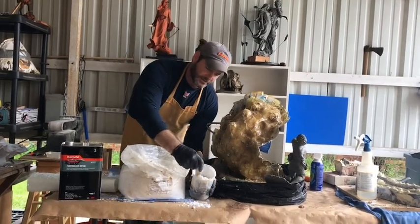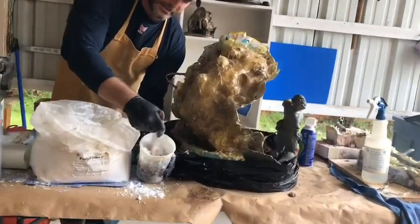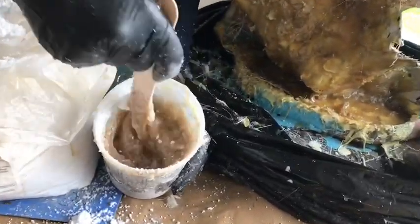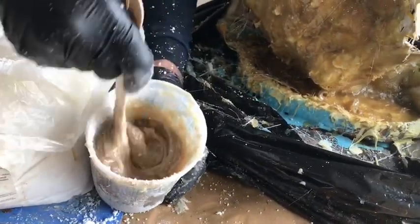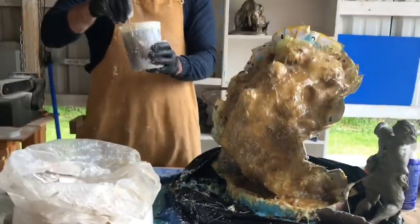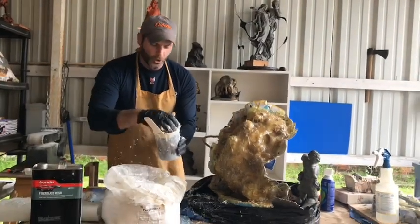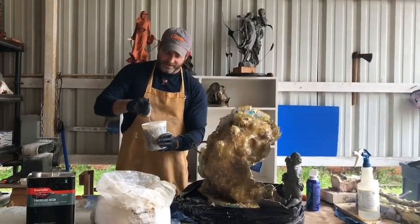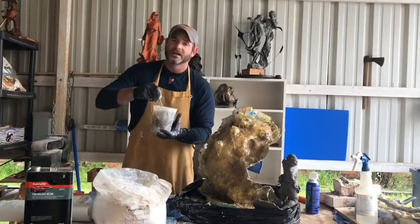You'll see what it starts looking like. It'll start kind of gelling up and that's good. It gets thicker and thicker the more you add. I don't want it real runny — I want it thick because I want to plop it on some areas.